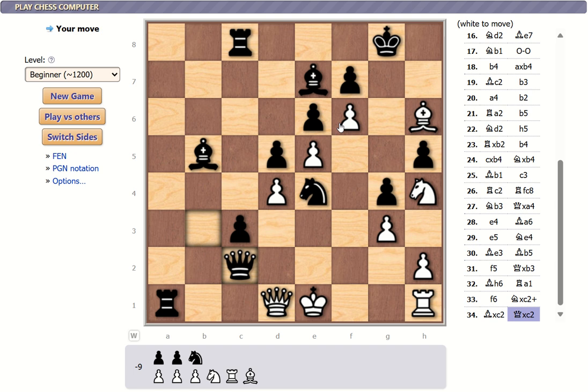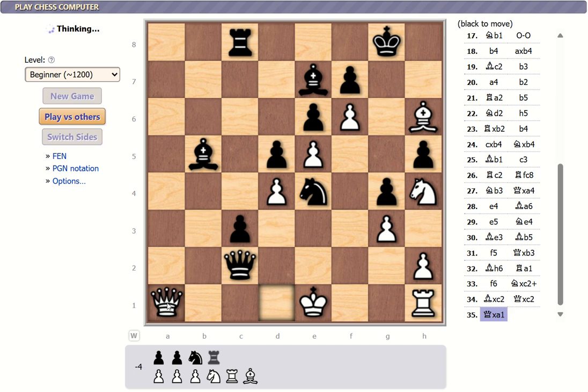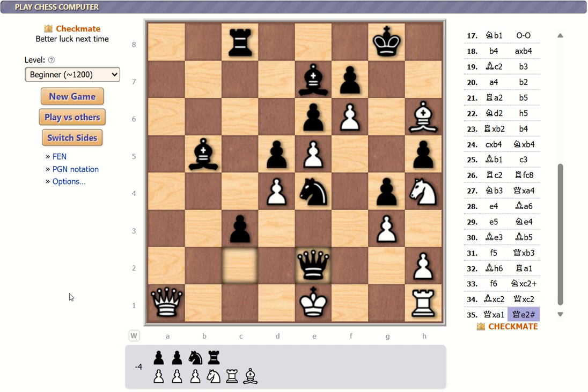I'm not in check yet but I will be soon. If I move that castle here the bishop takes it. If I move my queen the castle takes it. I could take the castle — let's go with that. Checkmate. I just do not think far enough ahead apparently. The queen is right here, I can't move anywhere — if I take the queen the bishop takes me. That went pretty fast, 35 moves.